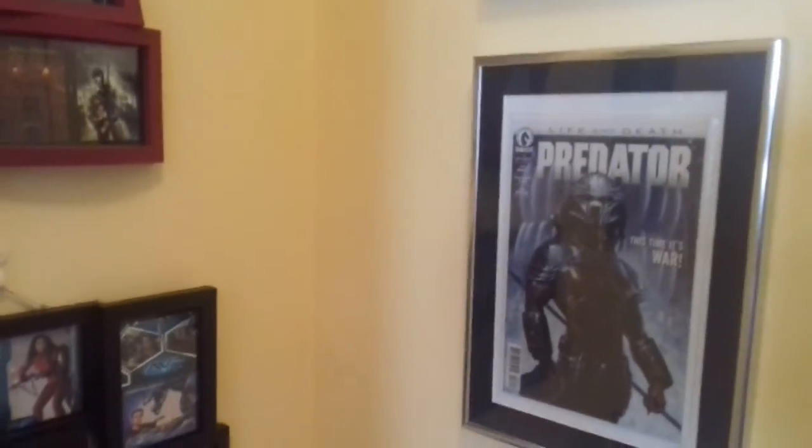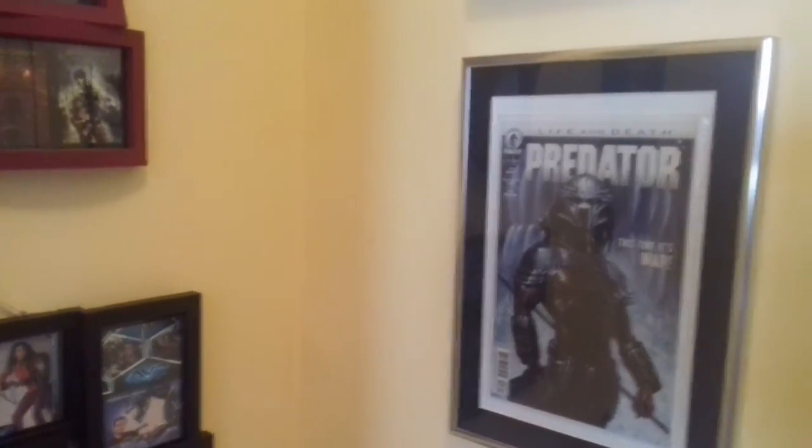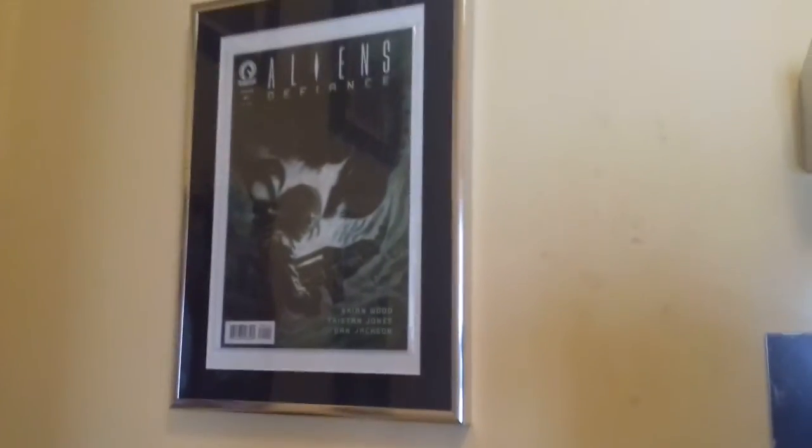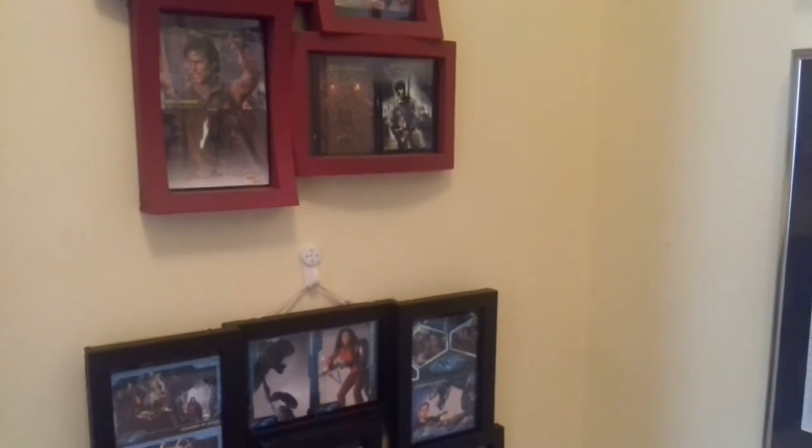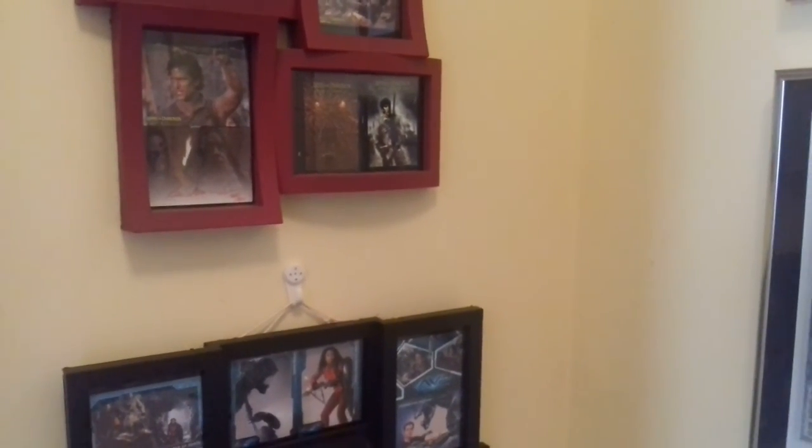That's essentially the last of my Alien and Predator merch. As I said, I just forgot to show you some of it, and some of it was just too big to show you, so I figured I'd give you a rundown of the stuff I missed. This has been the Trash Picture Show — I hope you weren't bored. Take care and have a good one. Bye.